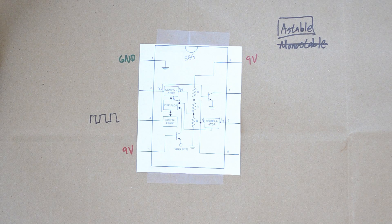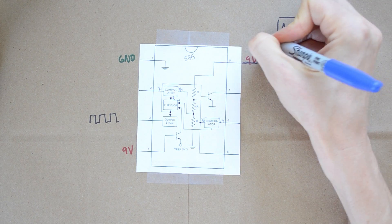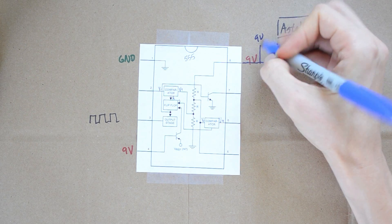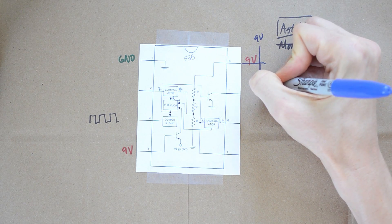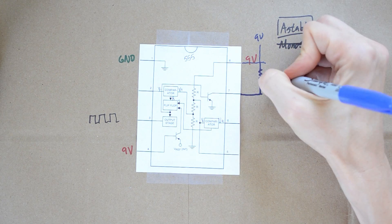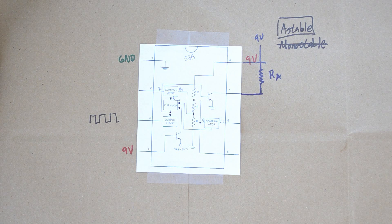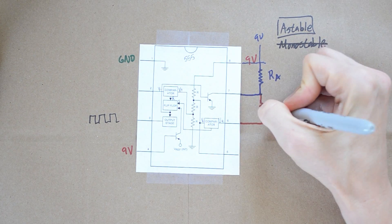In order to operate in astable mode and make this clocking output, you have to have some supporting pieces of hardware — it just can't happen with just the chip alone. To make this more understandable: we're going to hook pin 8 up to that 9-volt source. Then, off of pin 8, we drop a resistor called RA and hook it up to pin 7. The next thing is to put in another resistor going from pin 7 to pin 6 — we'll call it RB.